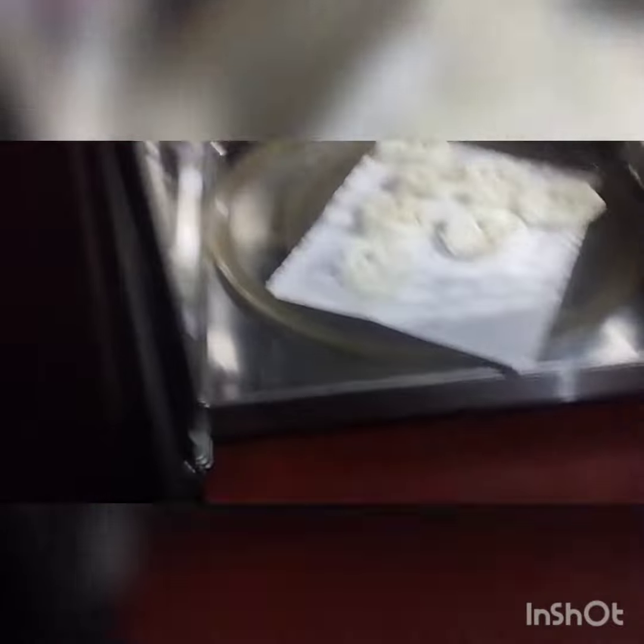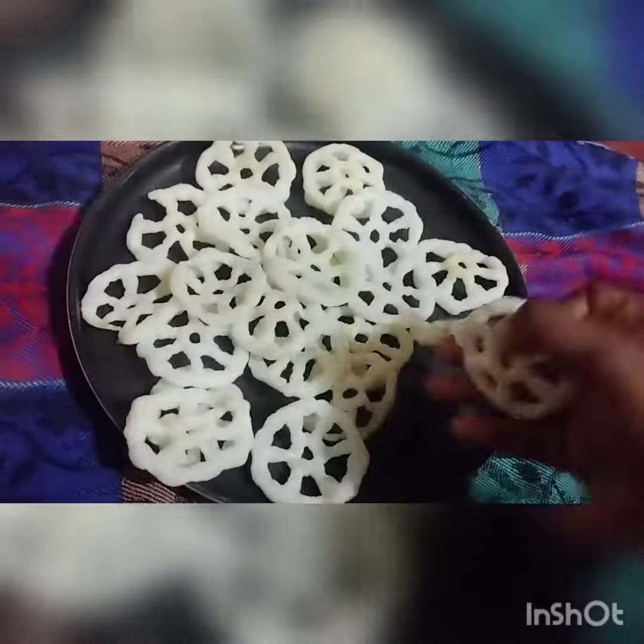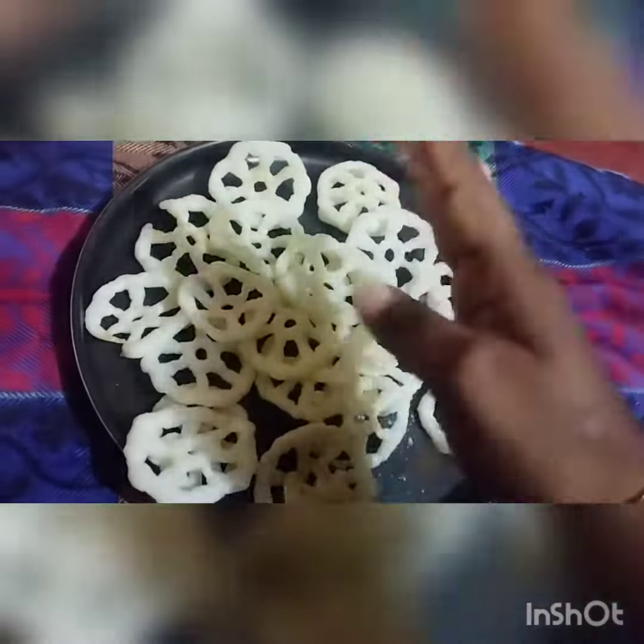After the timer ends, the display will show it's done. See — the khakhra have been completely cooked. It will be crispy and crunchy. We have finally got this crispiness and crunchiness.